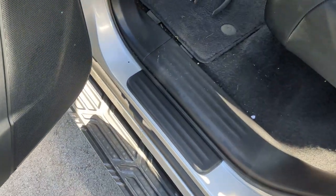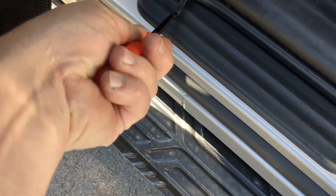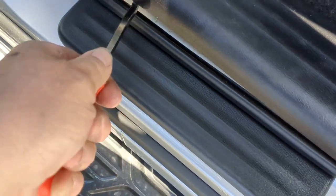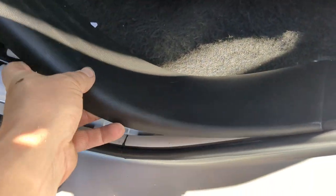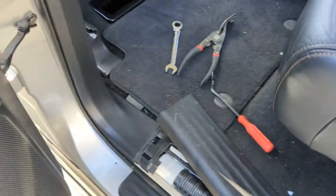We also need to do the back door sill plate — same thing. Get your panel popper underneath; again, not a lot of force, it just clips in. You could take this one off completely to get it out of your way, but again it's not truly necessary. Just having it out of the way a little bit is okay.